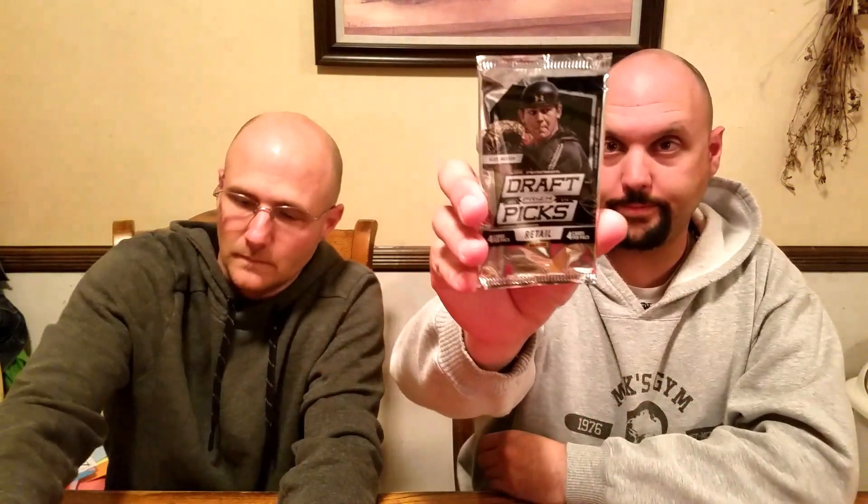So my last pack will be Panini Draft Prism Picks — four cards per pack. They kept it pretty consistent with each box. Alex Jackson is on the cover — that's the card you want to get. Look how thick these cards are, these are pretty sick. Yeah, that's what we opened before.